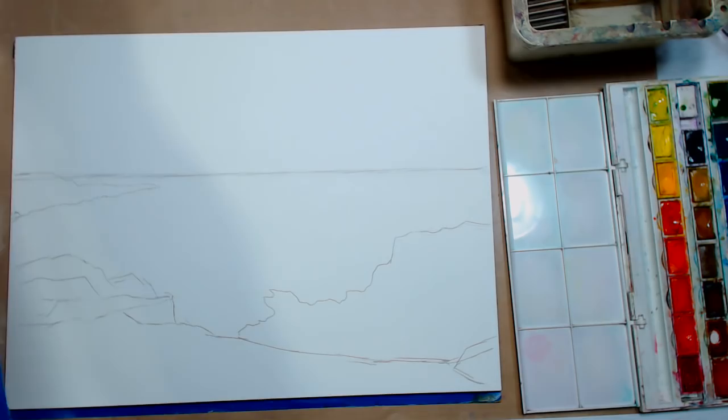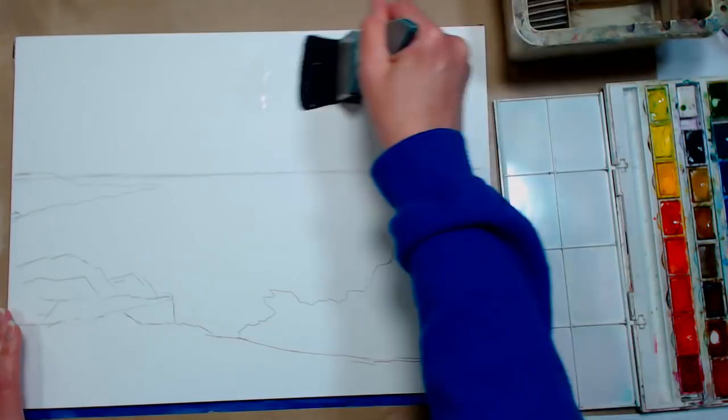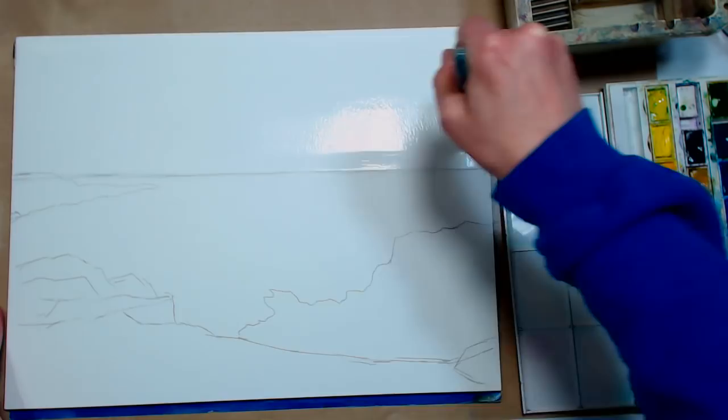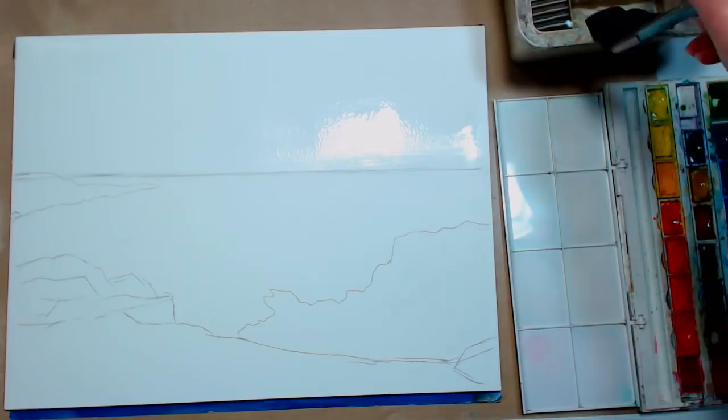We're going to use any big juicy brush you have to wet the sky. On a cellulose paper, it'll dry quicker than on a cotton paper and doesn't absorb as much. Sometimes I wet it twice because some parts will sink in a little more than others and it'll dry unevenly. By wetting it twice you can assure you're going to have the wet sky that you need.